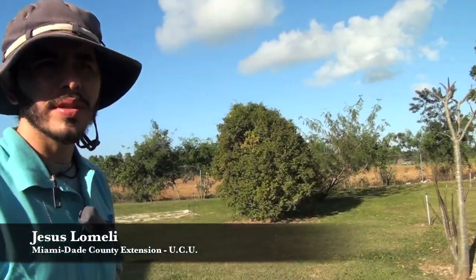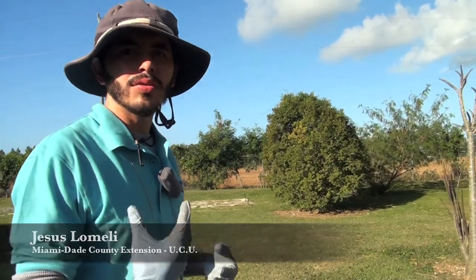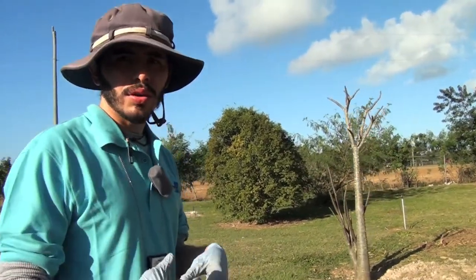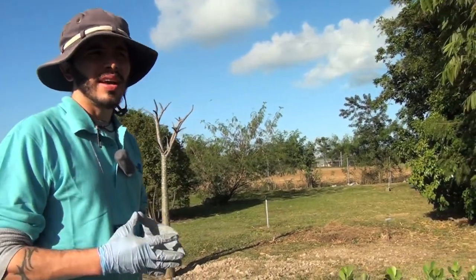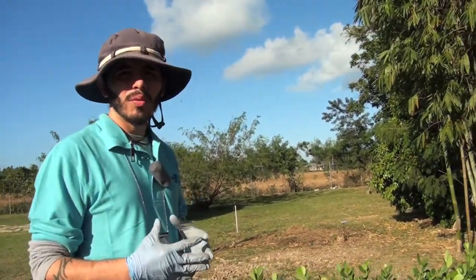What we have here is a demonstration that the extension office in Homestead is doing. They're putting in drought-tolerant plants to show and demonstrate plants that do very well in our climate and our soils, and that survive solely on rainwater.